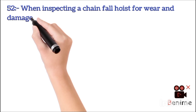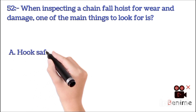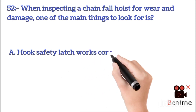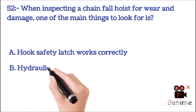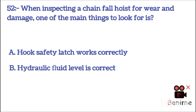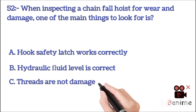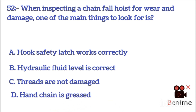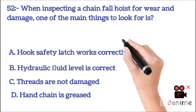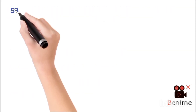When inspecting a chain fall hoist for wear and damage, one of the main things to look for is: A. Hook safety latch working correctly. B. Hydraulic fluid level is correct. C. Threads are not damaged. D. Hand chain is reset. The correct answer is A: hook safety latch working correctly.